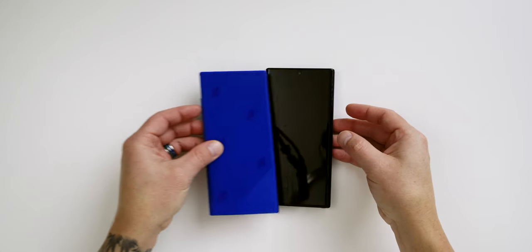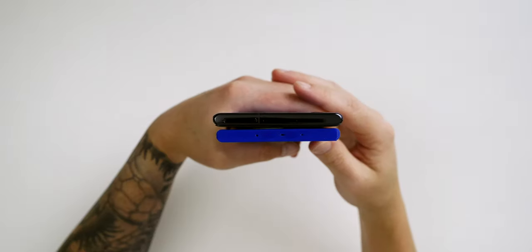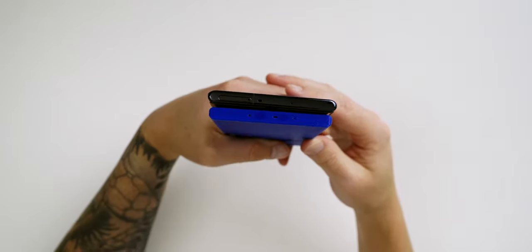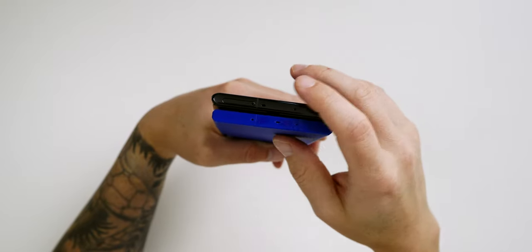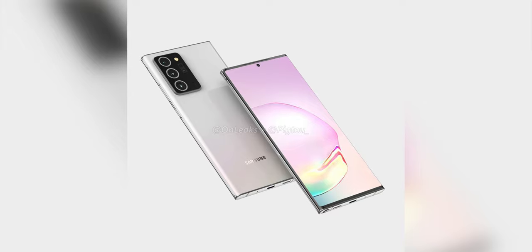The Note 10 is quite a bit wider, which makes me believe that the leaked dimensions may be a bit off. The Note 20 should also be extremely thin, and based off the model that I've printed, I feel like it's going to feel really nice in the hand. The camera bump on the back is very much like the Galaxy S20. However, from the leaks, the cameras themselves look way cleaner.